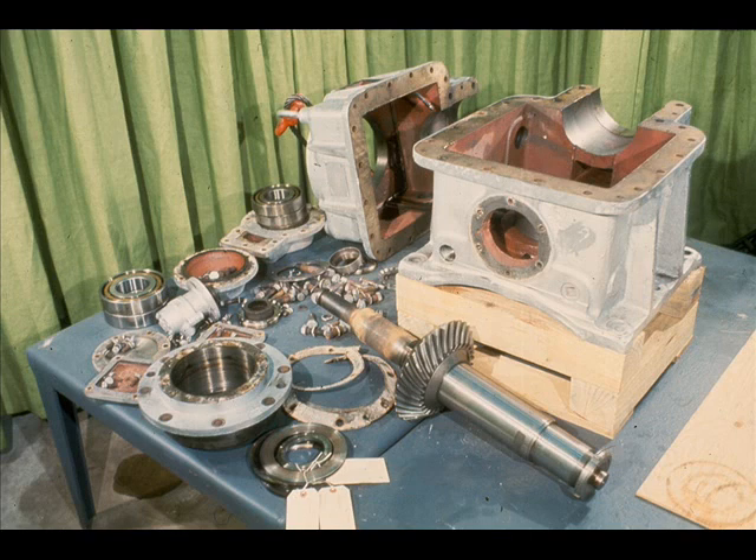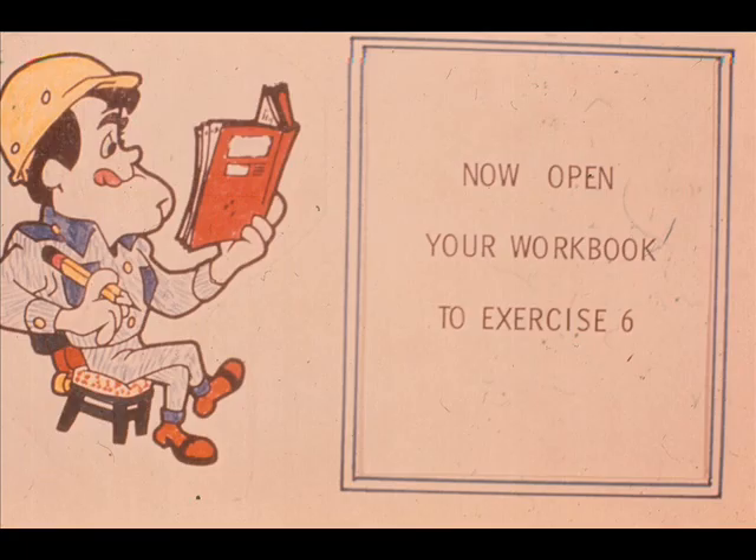That completes the basic disassembly procedure for this right-angle single-reduction gearbox. The methods we have shown you are generally effective and are acceptable at most plants. However, as you know, it is impossible to cover every conceivable variation which you'll encounter in various pieces of equipment. We'll be back to talk about repair and replacement of parts after you complete exercise number six in your workbook.